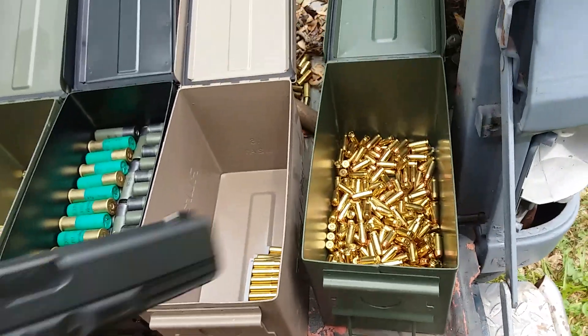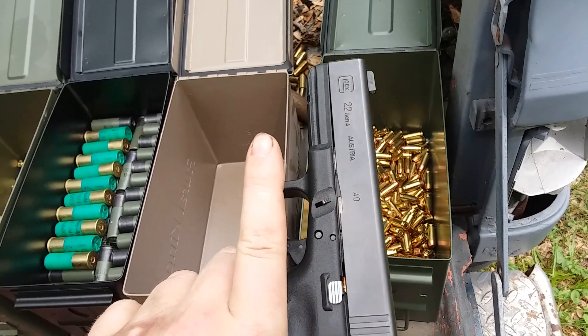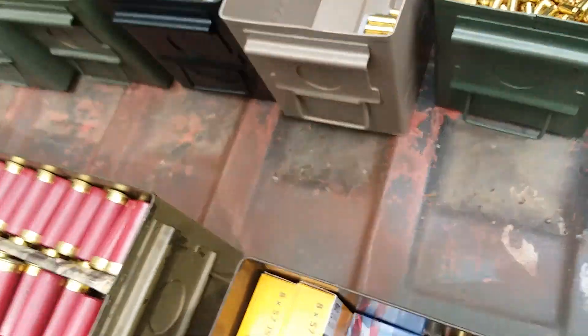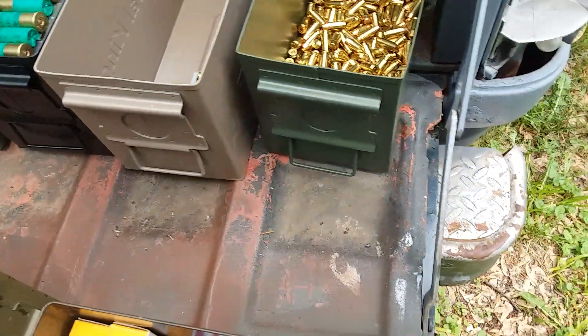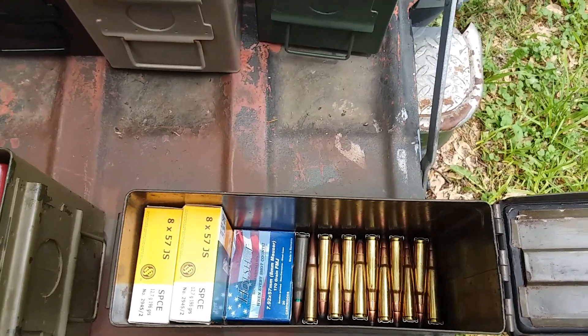Here's all my .40 S&W - I need to get an overwhelming amount more because right now this is my only carry gun. It's a Glock 22 Gen 4 in .40 cal. I don't carry any of my other guns.